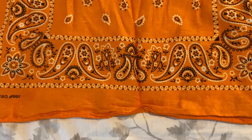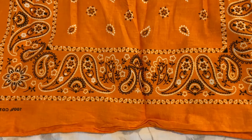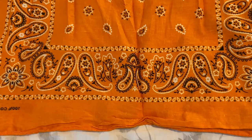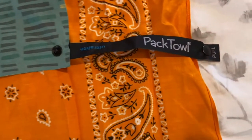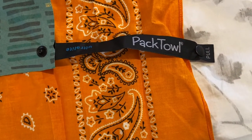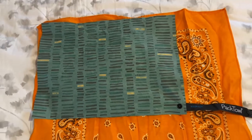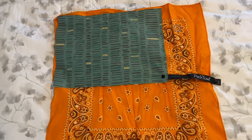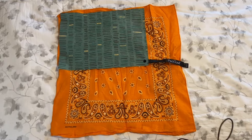Hello everyone. Today I'm going to tell you why I'm switching from a bandana on my pack to a thing called a pack towel, and this is a face pack towel. They make several different sizes. Here you can see the size comparison between a normal bandana and the pack towel.